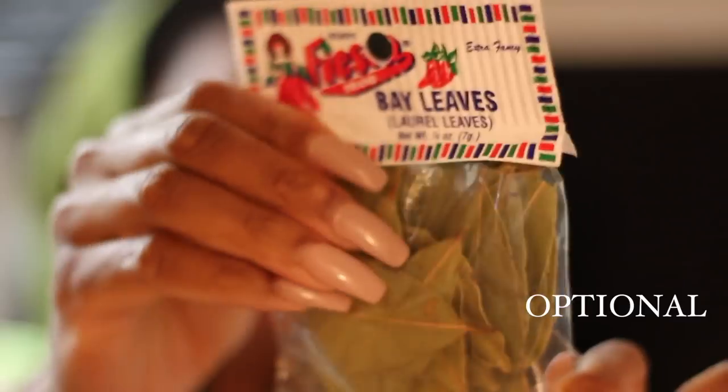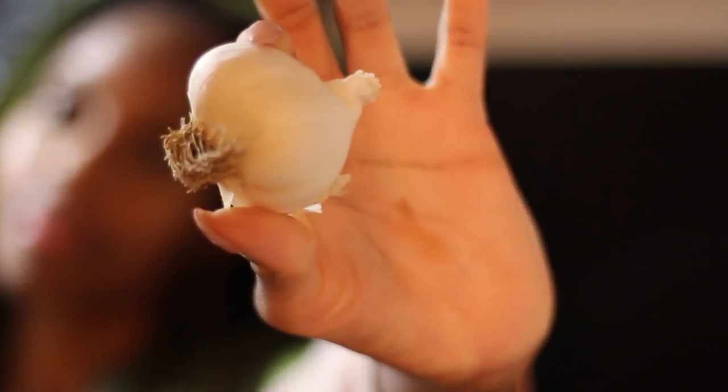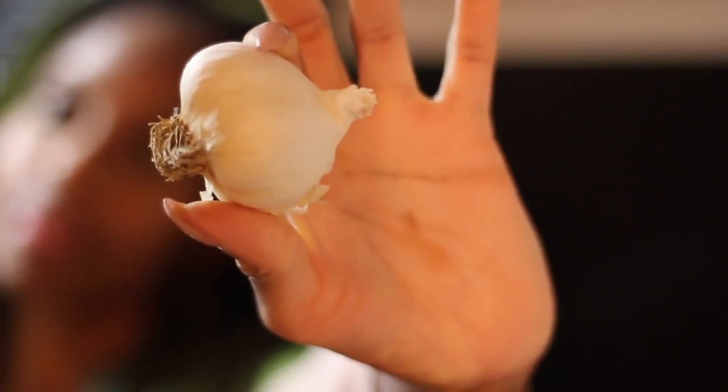A half stick of butter, or if you're vegan, you can use olive oil. I use bay leaves — about three or four bay leaves — a whole onion, and don't bite into it. I use a garlic bulb, the majority of it, and sea salt.